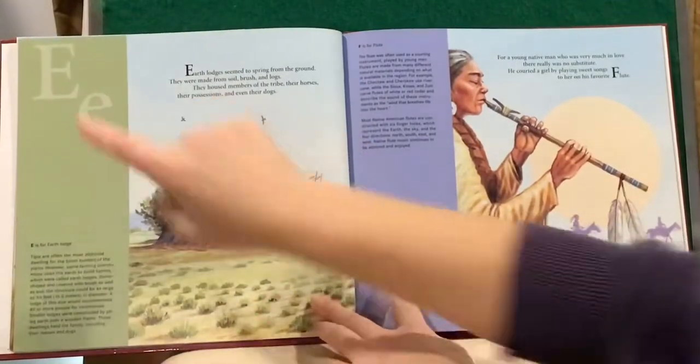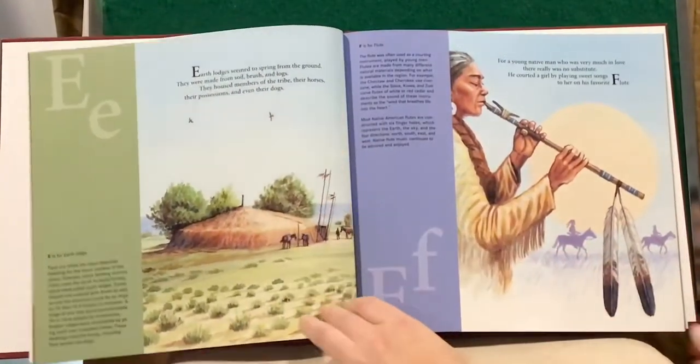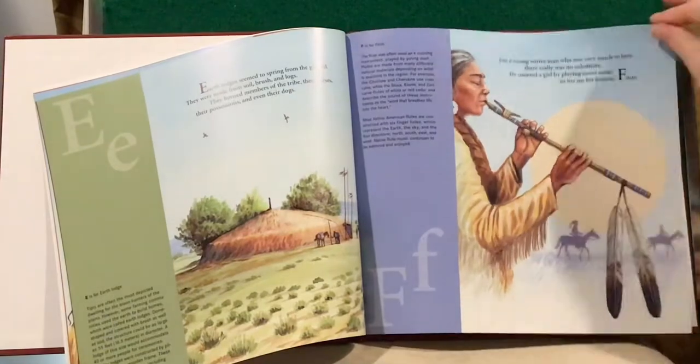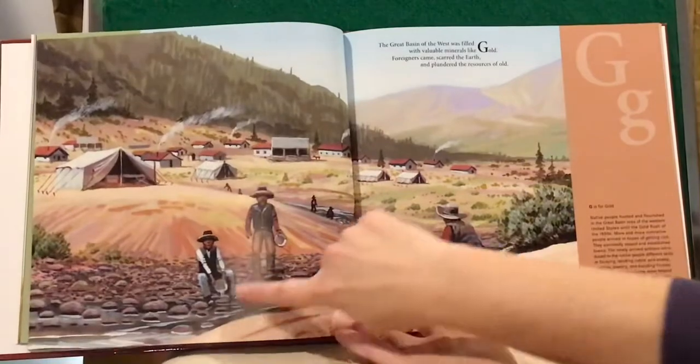E is for Earth Lodge. F is for Flute. G is for Gold.